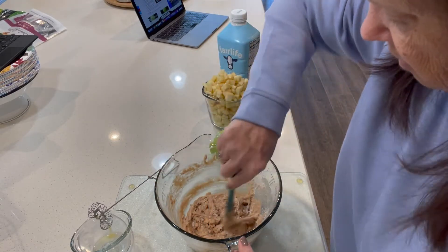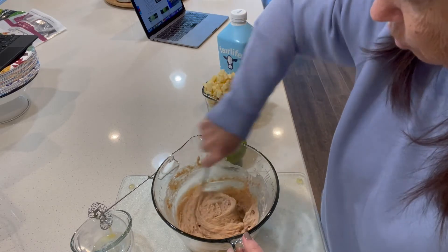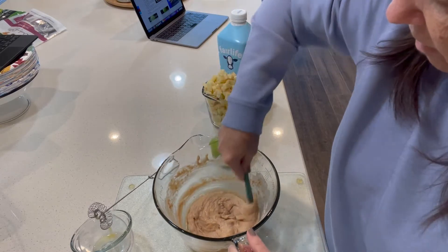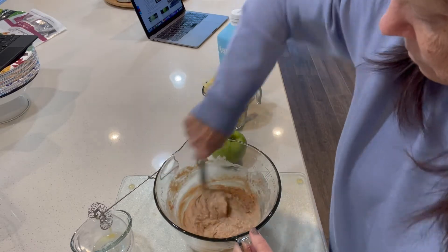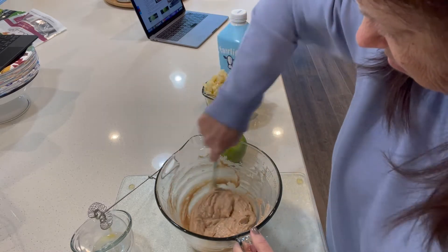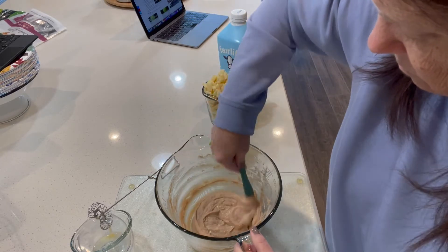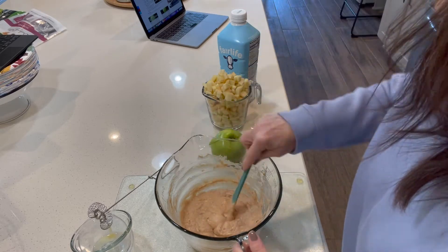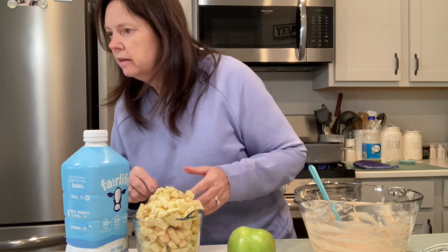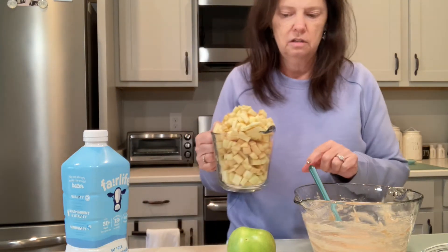Let me get all this stuff off the sides — and yes, I know that this is a knife that I'm mixing with. Don't judge me, I don't like to dirty up more things than I have to. I mean, it works, right? That's all nice and mixed up. And then it says to add the apples. So this is three apples.